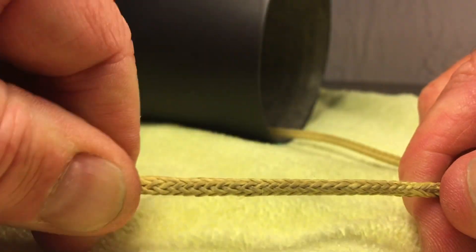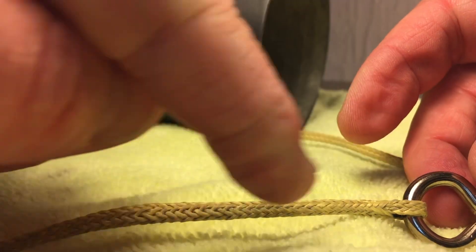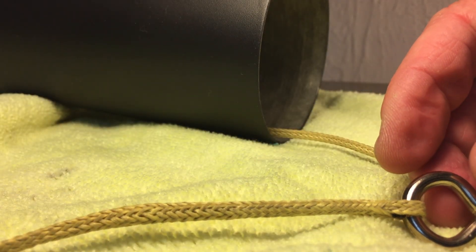Pull it back down tight again. Now I'm going to pull it really, really tight. I'm wiggling it to line everything up good and tight. There we go. Now I'm going to lay two rows of stitching down right here, and it's done. Thank you.